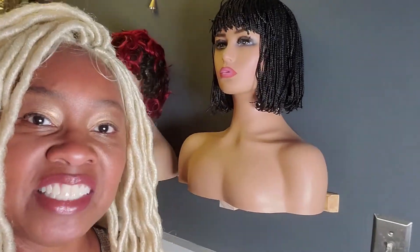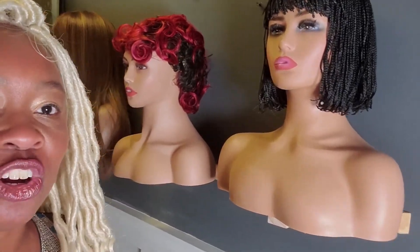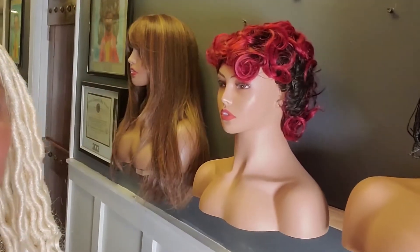I want to introduce you today to my latest and greatest version. There are several versions of these, but this one is called the Hanging Wig Rack Pro 3 because it accommodates the mannequin heads with the shoulders, and it can hold up to three of them. As you may notice today, mine are in my hallway, so you can hang them literally anywhere.